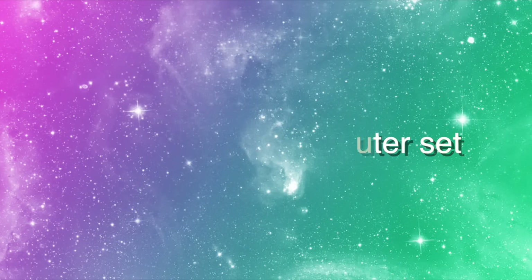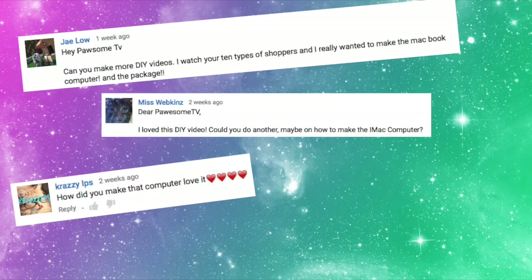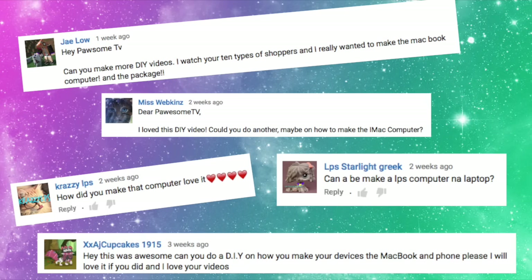How to make the Possum TV computer set. Hey guys, welcome back to Possum TV. I've been getting a lot of requests on how to make my computer set, so today I'm going to show you how with this DIY.